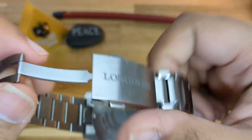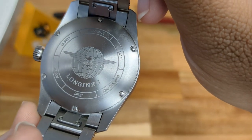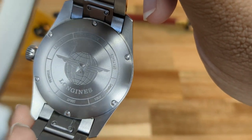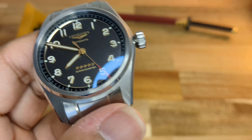Looking at the caseback — symmetrical, perfect. It has screws; it's not a screw-in caseback but is secured with six screws. 100 meters water resistant, 10 bar, grade 5 titanium as stated. It offers five years of warranty on the watch. Superb.